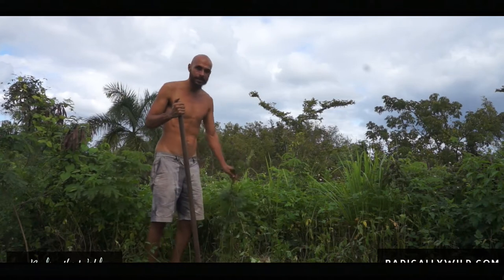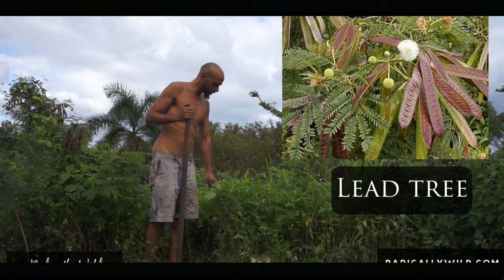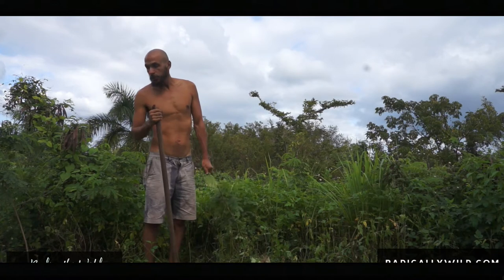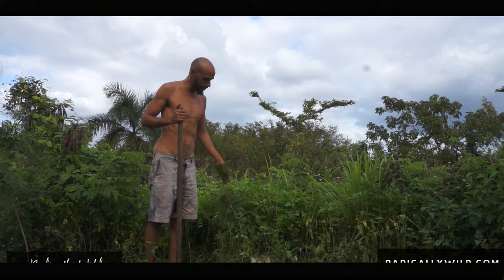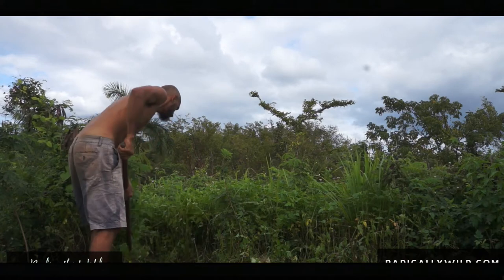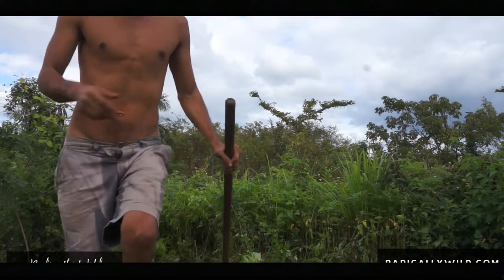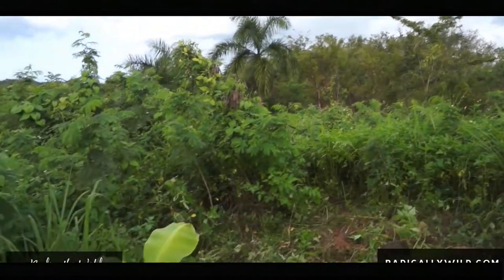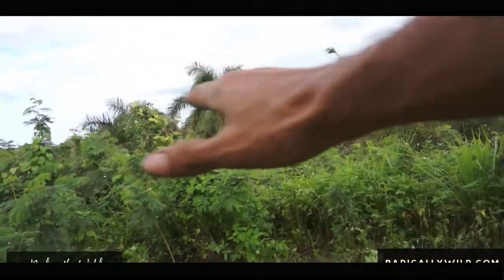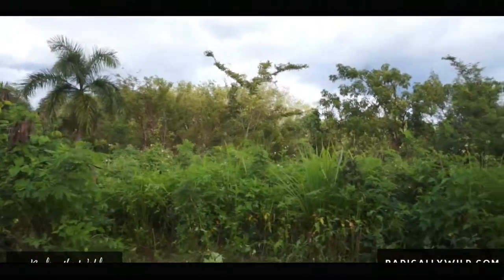There are a lot of lead trees growing everywhere, which is very invasive and could take over your whole land, so I would like to take out a lot of these. They also fix a lot of nitrogen, so I might use the branches as mulch. You can get a better look at this land here. I plan on clearing this whole area — I already started — so yeah, let's keep on going.